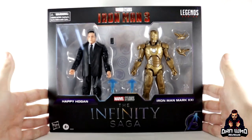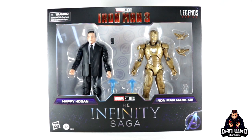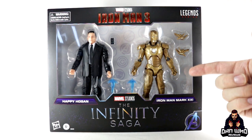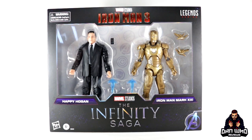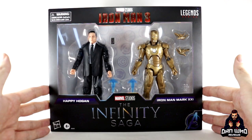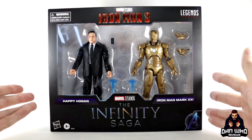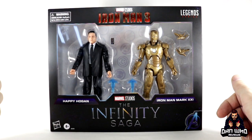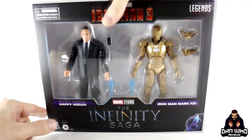This 2-pack is technically a pack of brand new characters, because yes, the Iron Man figure is a repaint of one we already have — but it's a repaint that makes sense, turning it into a new canon armor from the house party protocol: the Mitus armor, Iron Man Mark 21. So it's a representation of brand new characters for the shelf, and I can mostly ignore the lack of accessories because of that.